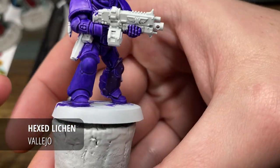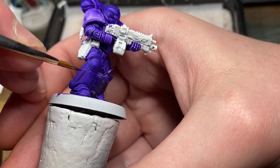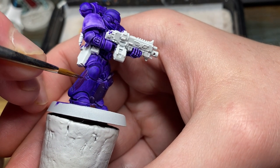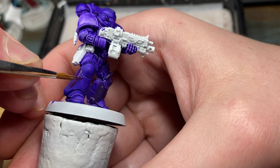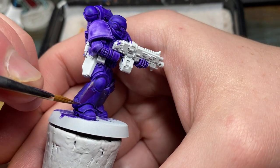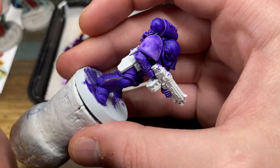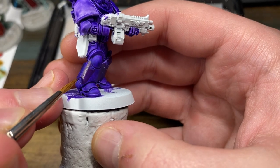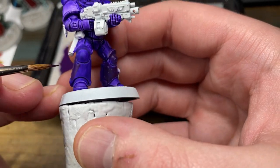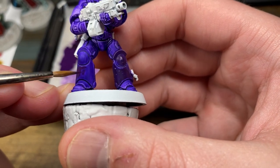As you can see on the left leg I did do a little practice area just to make sure that I was happy with going ahead with this. The aim here is just to begin cleaning up the power armor with the Hex Lichen, however I am leaving some of that Hex Lichen as I love the sort of vibrant, almost glowing effect that it has. So I will be leaving some of that visible on the power armor and then moving on to the additional highlights.